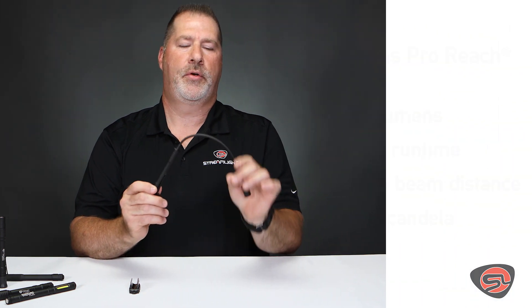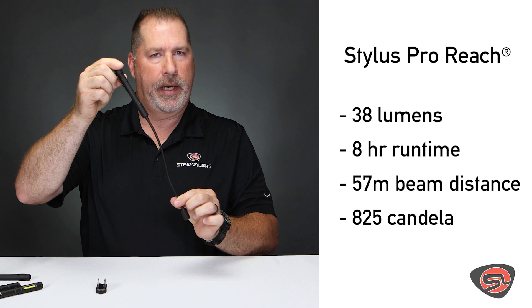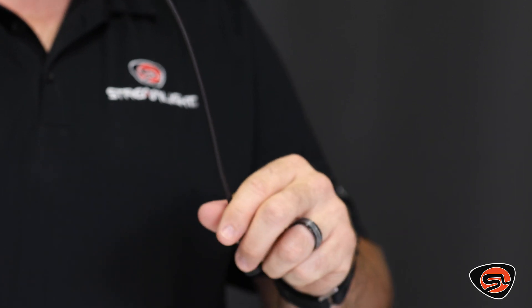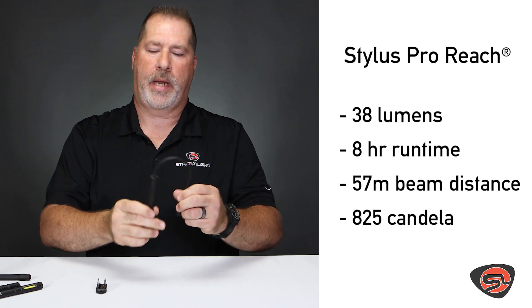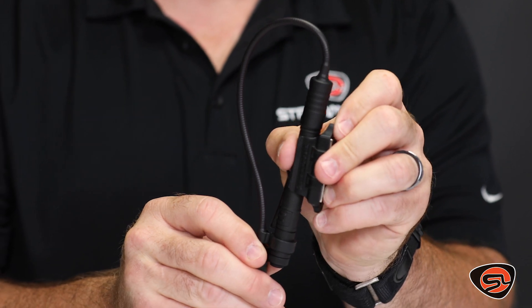The Stylus Pro Reach is an inspection style light. It gives you an 8-inch flexible cable and a total of 14 inches of overall reach, excellent for looking into small spaces, wiring, fuses, and that type of application. It also comes with a magnetic clip for hands-free use.